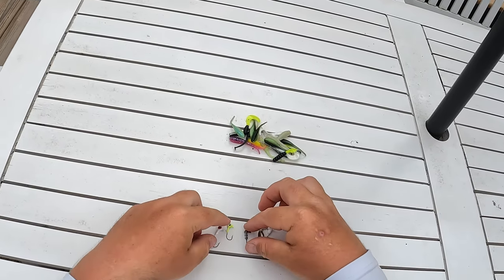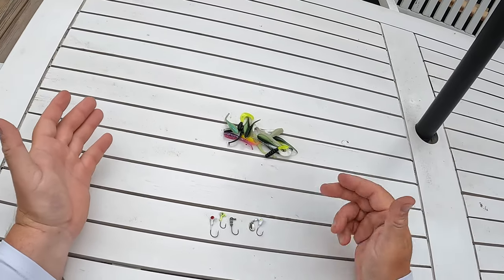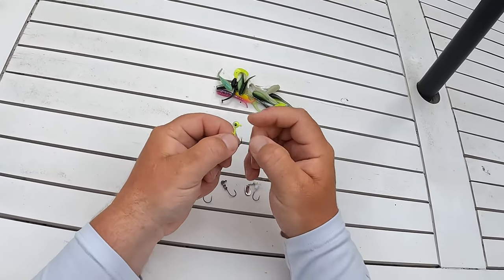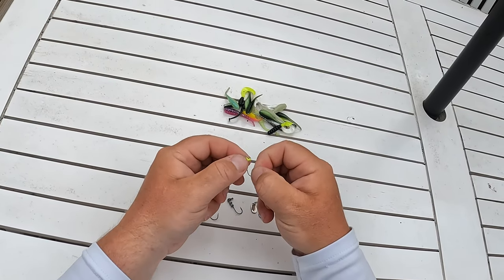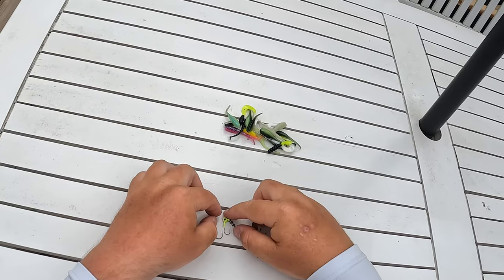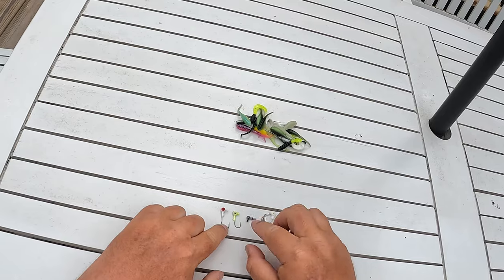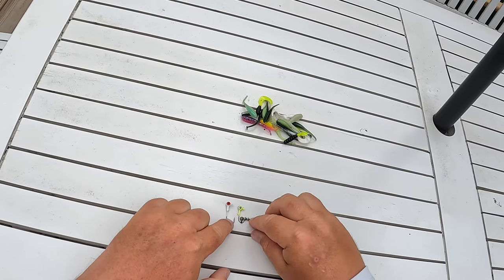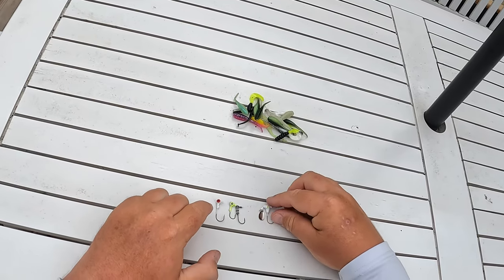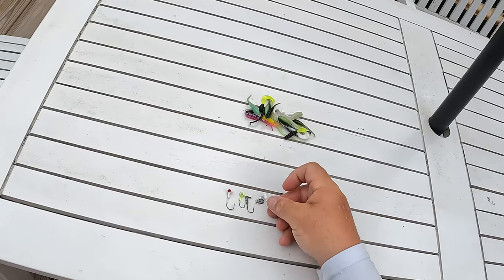Got a couple of different styles laid out. My favorite jig head is the VMC Neon Moon. They got a little bright head on them and they are a really good quality hook. We have a 1/16 ounce, two 1/32 ounce jig heads, and then a Roadrunner 1/16 ounce bladed jig head.